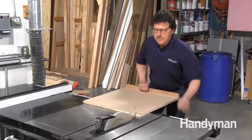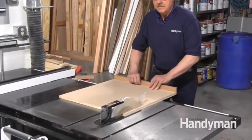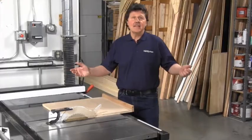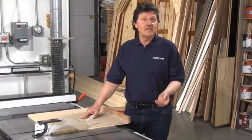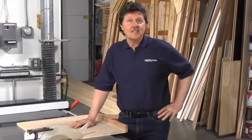Finish the project by running it through the saw, cutting a clean edge and squaring it. And that's it — you've got a new jig for your shop that'll last for years. And what happened to those three pennies? Well, they're back in my pocket looking for another investment opportunity.